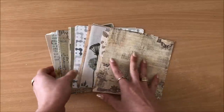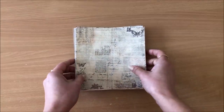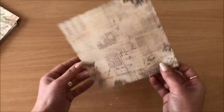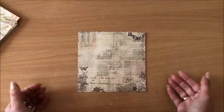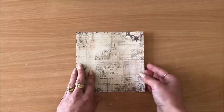I'm using these 6x6 papers from Taperology — I'll leave a link to the website below and a coupon code — but you can most definitely use whatever you have. It can be double-sided paper or single-sided, and it doesn't have to be 6x6. It can be really any size, it doesn't have to be a square, it can be a rectangle. It really doesn't matter, so just use what you have.